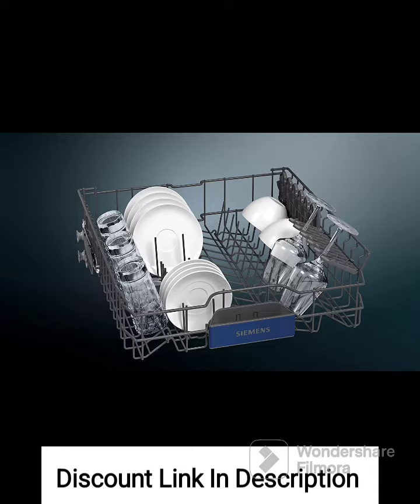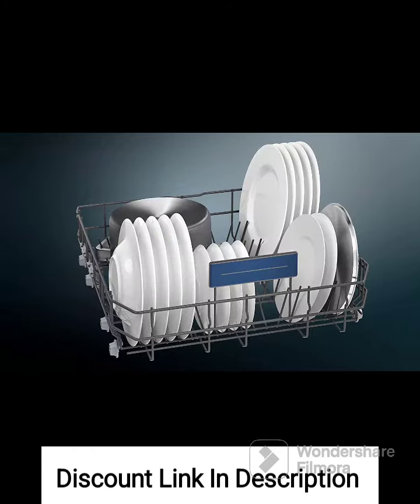Multiple Wash Programs. It offers a range of wash programs to suit different types of dishes and cleaning needs. You can choose from options such as intensive wash, eco-wash, quick wash, and more. This ensures efficient and customized cleaning results.